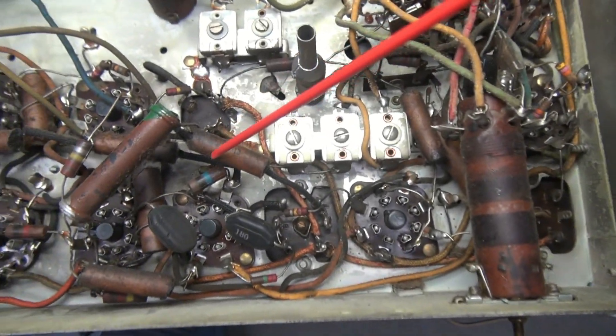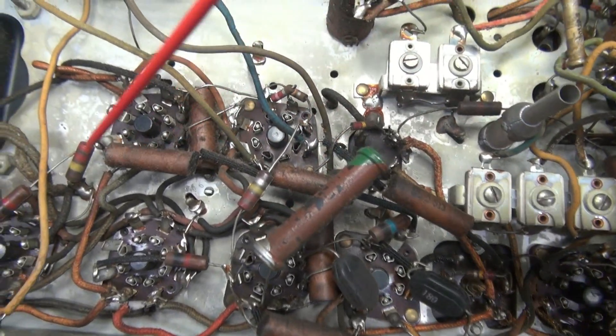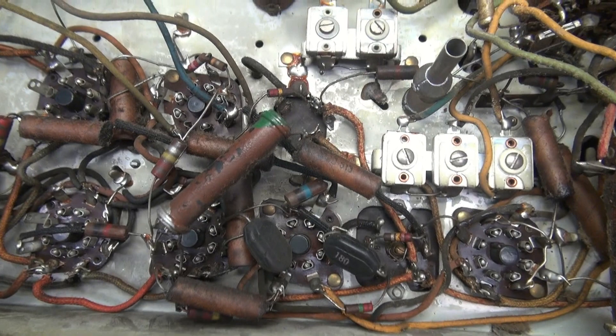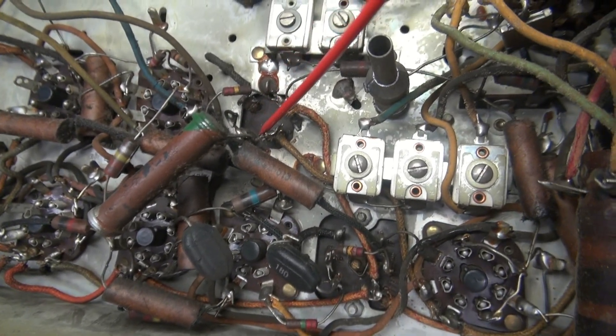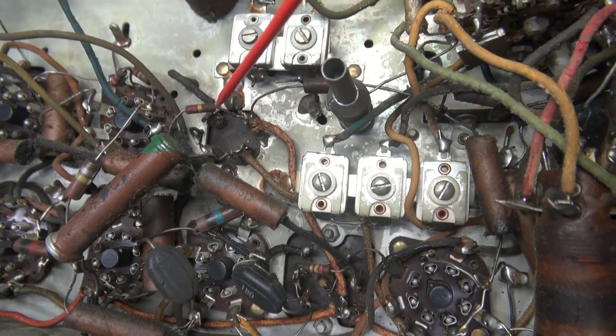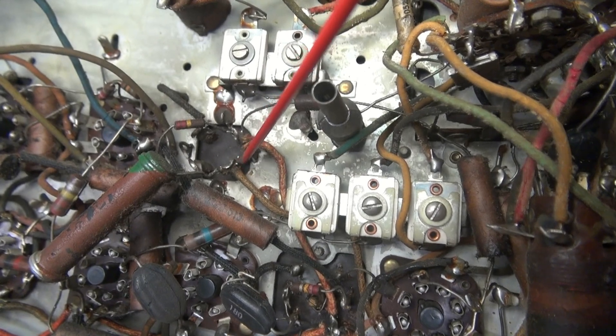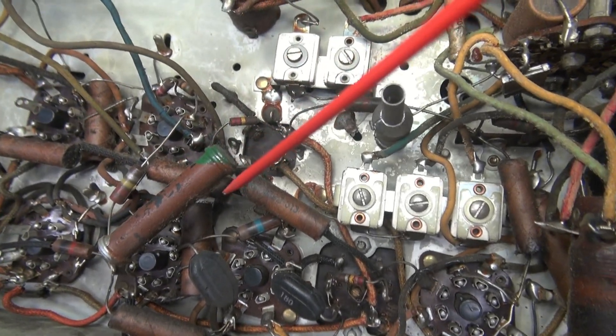You can see they're old, they're nasty, they've been hot — they all have to come out. There's no reason to test these guys, just change them. We're going to start with the main filter capacitor, which is also a crispy critter. This guy needs to come out first, because it is actually the most major part of the task. The rest of these go pretty quick.